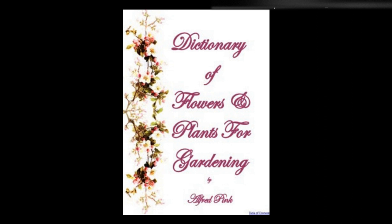Sparmannia africana — An exceedingly handsome and attractive greenhouse evergreen shrub, thriving best in loam and peat. Cuttings may be struck in sand under glass. May is its flowering season. Height: ten feet. Spartium junceum, yellow broom — A hardy evergreen shrub which will grow in any soil, and is propagated by seeds. It flowers in August. Height: six feet.